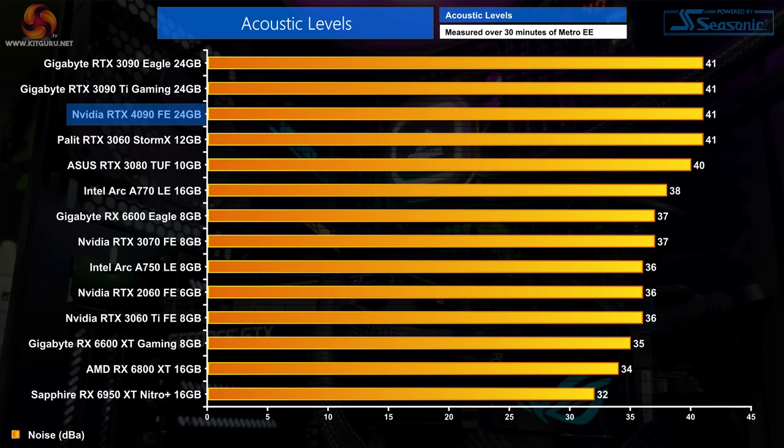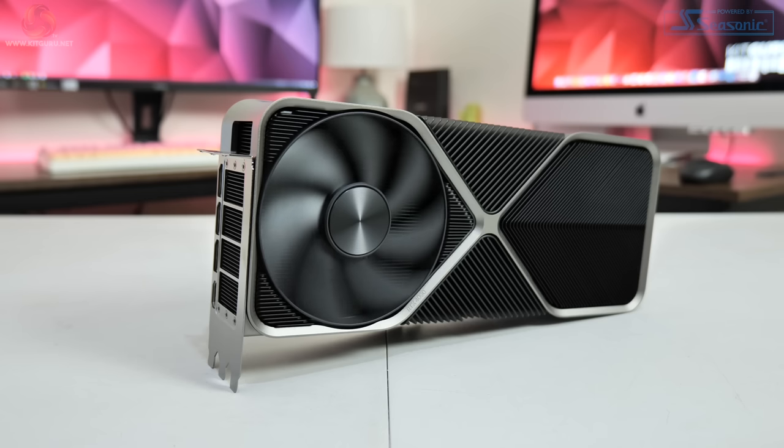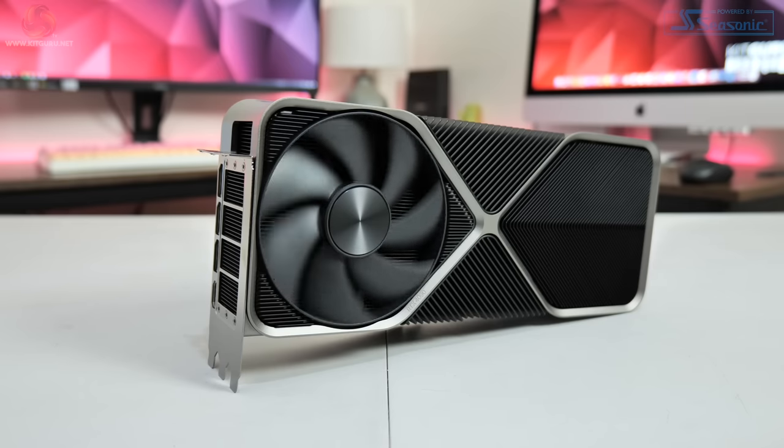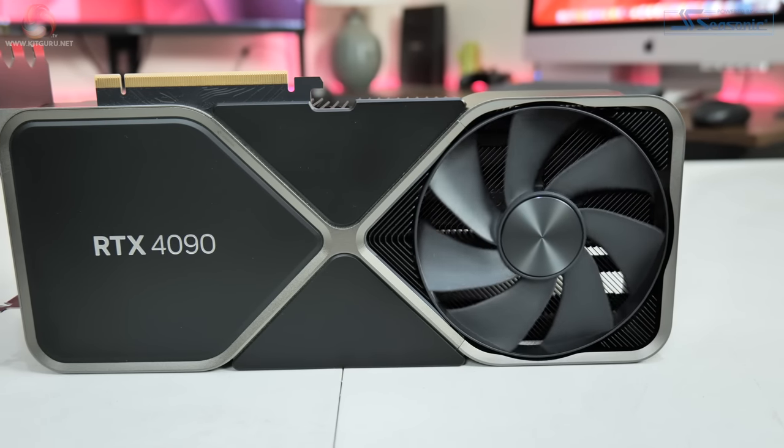The 4090 Founders Edition certainly isn't loud, though it's not quite as quiet as the RTX 3070 Founders, hitting 41 decibels on our sound meter. Default fan behaviour uses asynchronous control: Fan 1 on the bottom intakes fresh air at 49% speed (~1520 RPM), while Fan 2 on top runs at 43% (~1395 RPM). I did find the top fan was a little whiny in its sound profile — not a big deal, but its pitch had a tendency to cut across my case fans in different games.